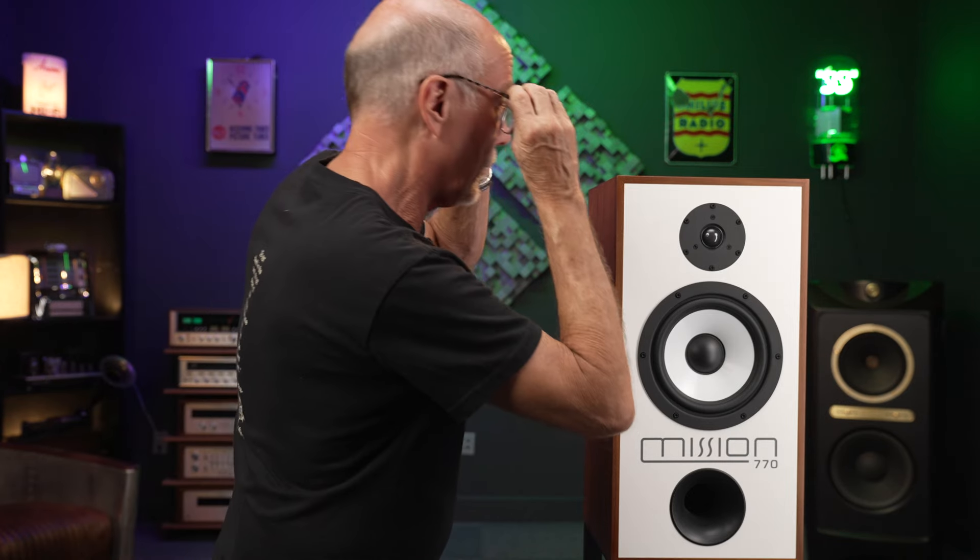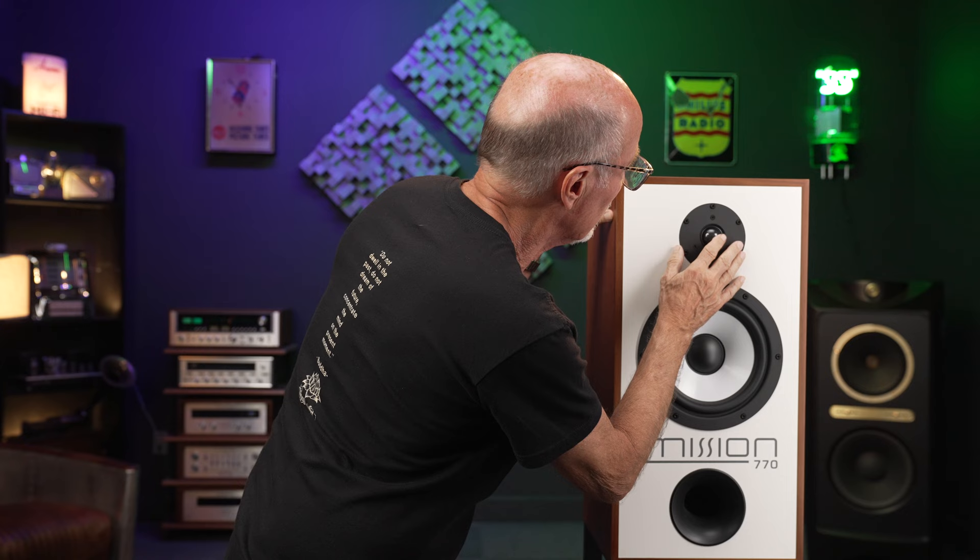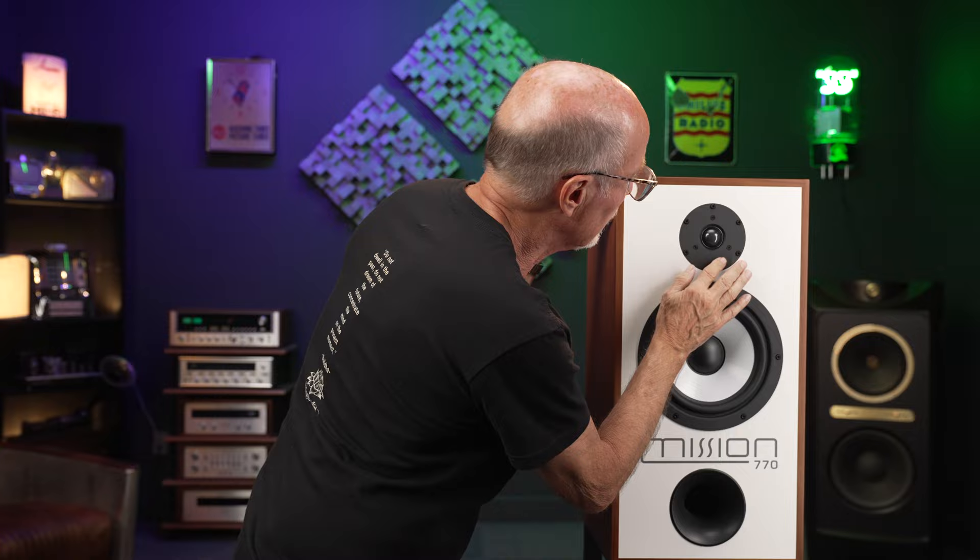I don't get it — it's a damped microfiber. How did they do that? So cool. Hi, this is Kevin Deal from Upscale Audio, and today we're going to talk about the Mission 770 speaker.